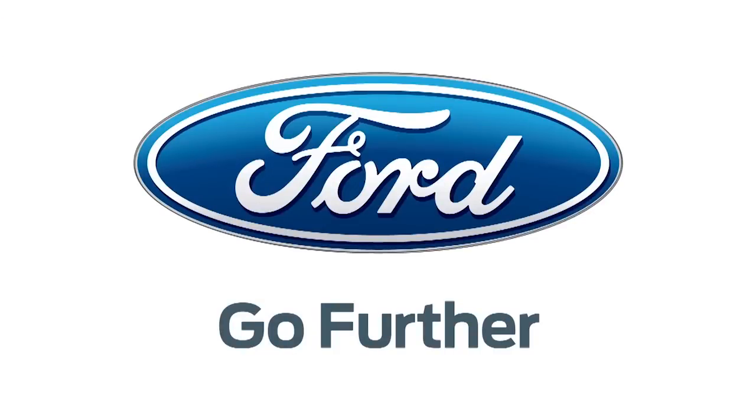Our 2013 CES coverage is powered by Ford — go further. For Hack5, I'm Darren Kitchen here at CES 2013, checking out the latest in wireless docking.